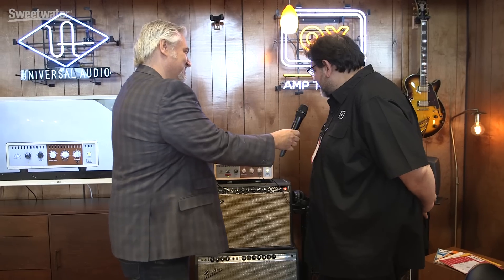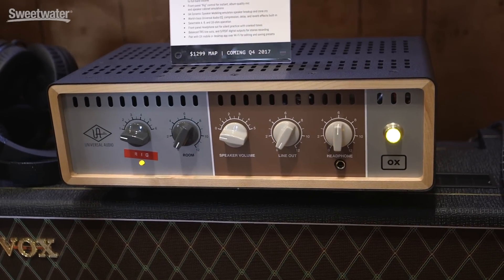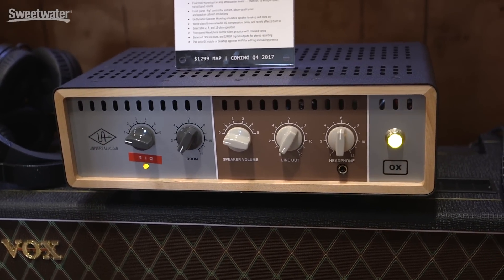You guys have something really cool that you're surprising a lot of people with. Yeah, this has been the secret project for a few years for us. This is Ox the Amp Top Box. For guitar players, it's the ultimate box that lets you get all the tones anywhere, anytime — playing, recording, practicing. It just does all of that.